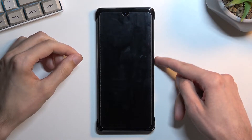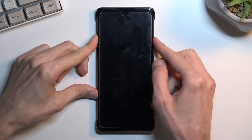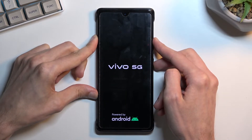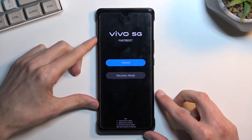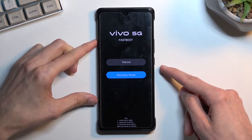...you will want to hold the power key and volume up at the same time. This will take us to fastboot mode. From here, using the volume keys, you want to select recovery mode and then confirm it with the power key.